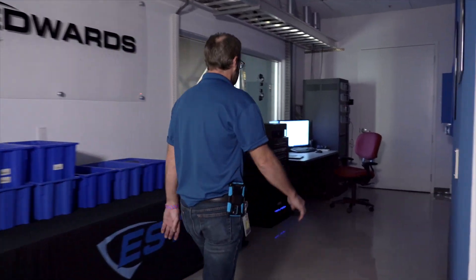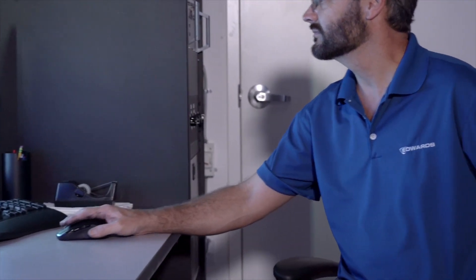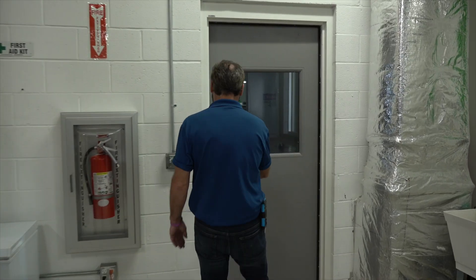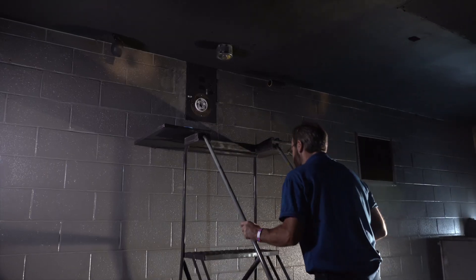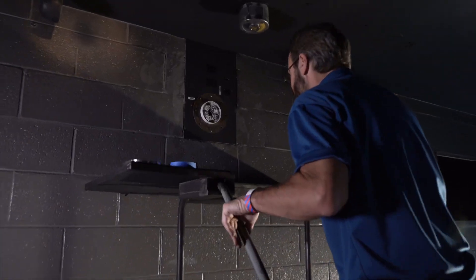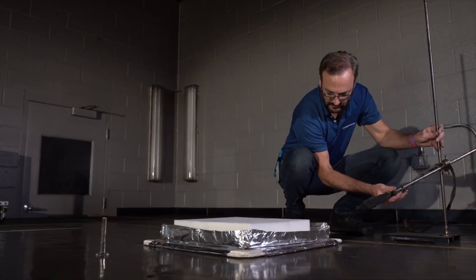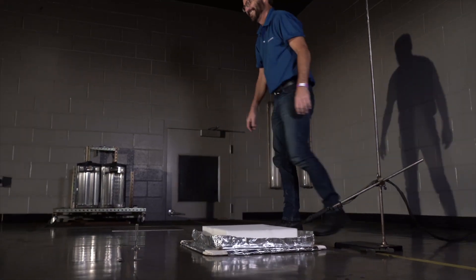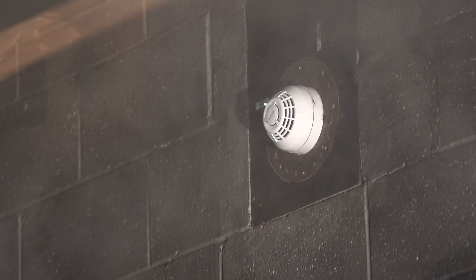A major advantage in developing the Optica detector was our test laboratories. We have an exact replica of the Underwriters Laboratories fire test room in our own facility, allowing engineers to run these fire tests multiple times to correctly tune the Optica detectors to meet the requirements for the new fire types.